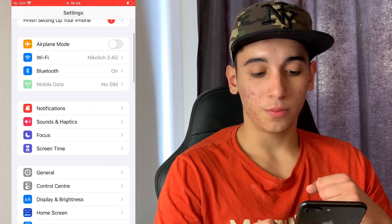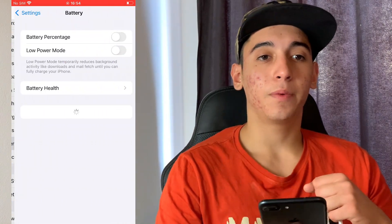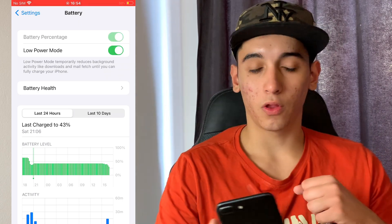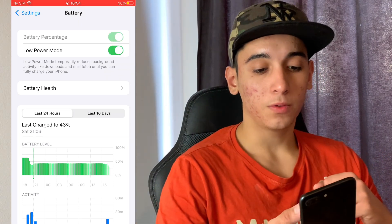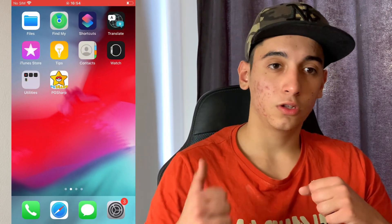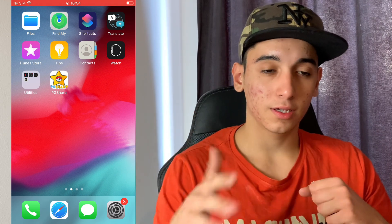After that guys, head over to the Battery settings, and in the Battery settings, just make sure that Low Power Mode is turned off. You will know when it's on because the battery color will be yellow — just make sure it is off. Also, no jailbreak is required and no PC is needed for this.